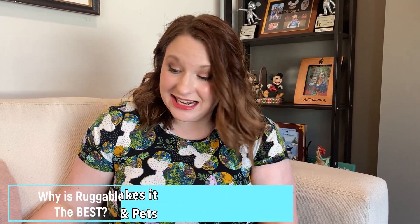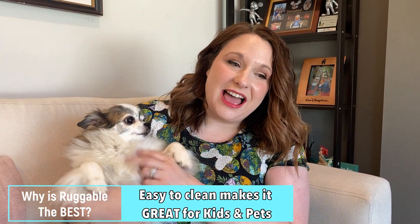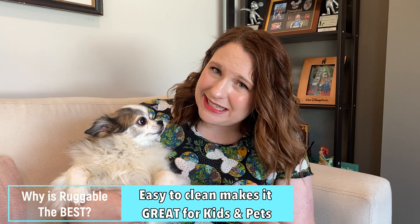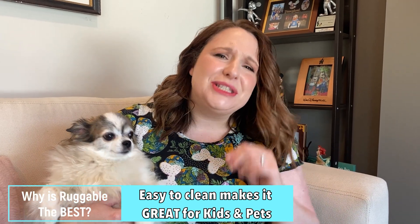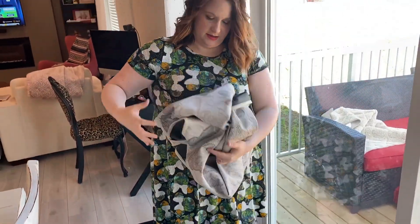Let's talk about why I love Ruggable. With kids and pets — this is my little dog Jellybean — she tends to not make messes, but just in case, it's so nice to have a washable rug. Especially with kids, you never know if they're going to spill milk or something. You can just pick it up so easily and throw it in the washing machine and it comes out looking brand new.